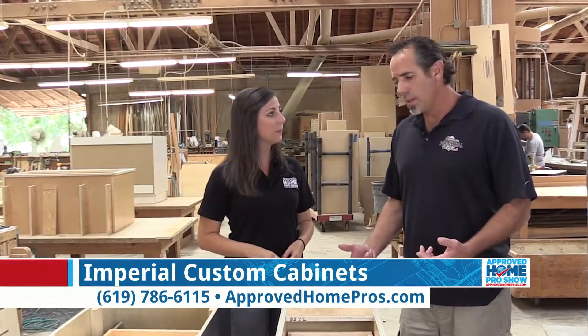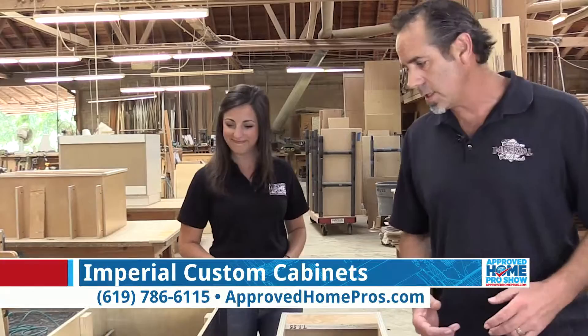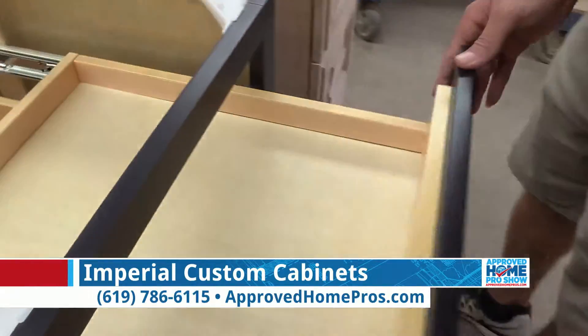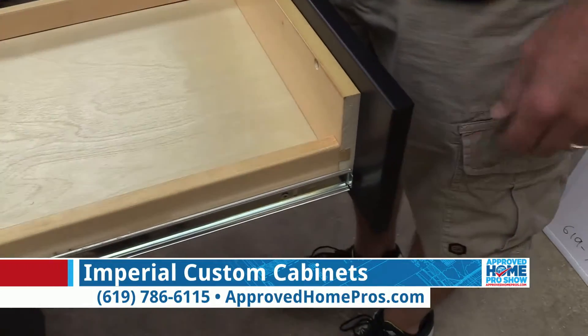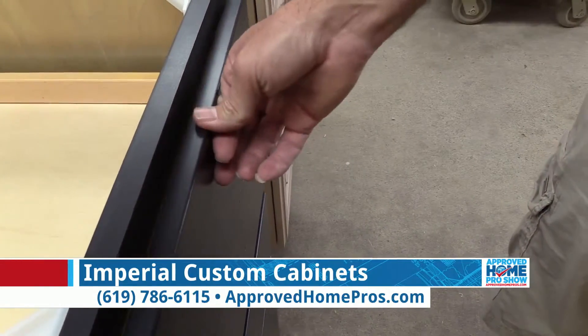We talk about hardware — we use Blum hardware, it's the state-of-the-art hardware. If we look at the front and see how the drawers slide over here, it's full extension, it does slide out, but it's a little bit rougher in the slides, and you've got to keep pushing to shut it and even snapping it in.